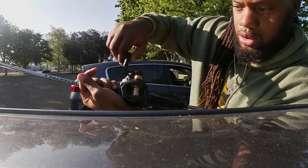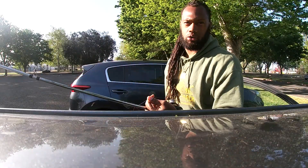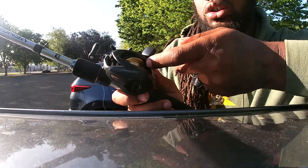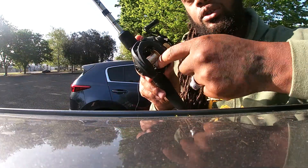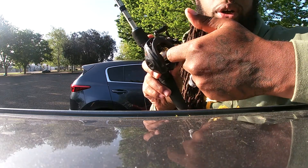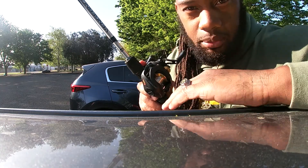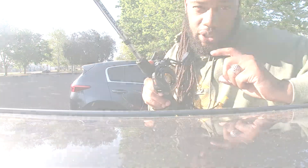Then you just want to reel, and you're going to reel until — this is when I normally stop reeling. You see these gold bearings right here on the side? Once that's filled with line, once you can't see that anymore or can barely see it.